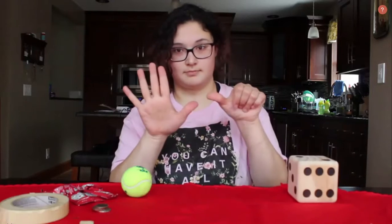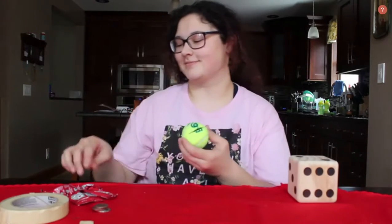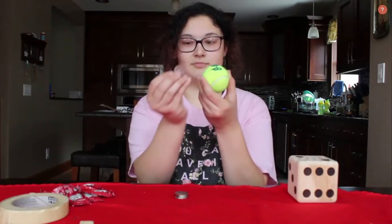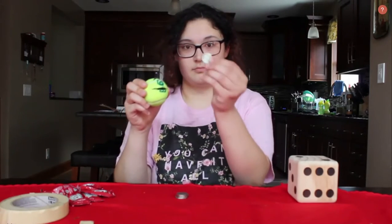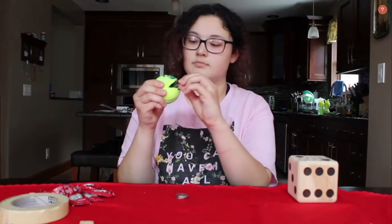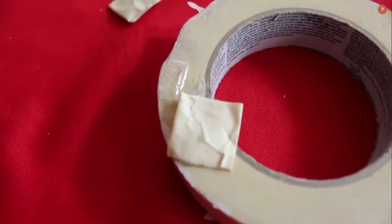Our objective today is to feed our monster — he is hungry and we must make sure he is fed. Some things you could feed him with are coins, like you see me doing right now. I also have to the right of me some ketchup packets that I just found laying around in our drawer, and then also we have some tape. You will see later on that I use the tape to make little square chips.